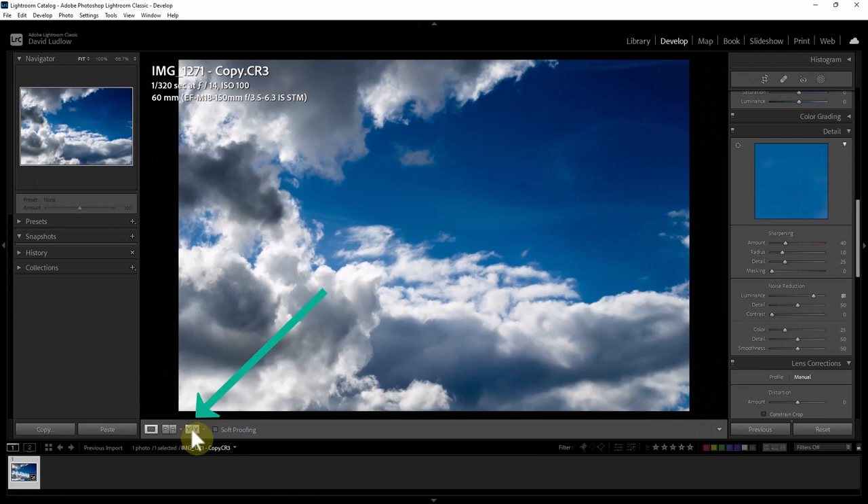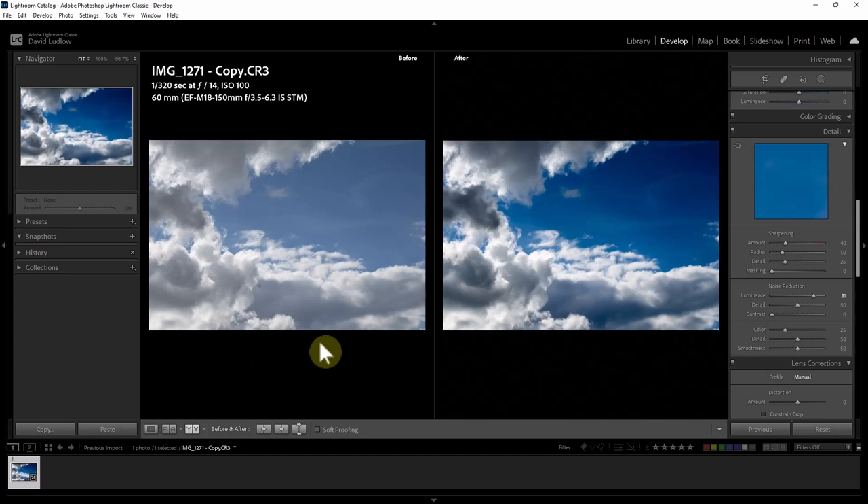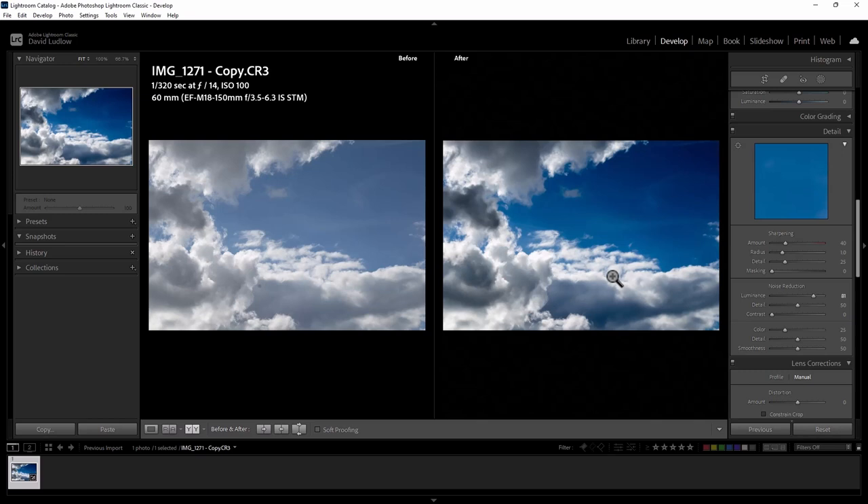Now to compare the difference, click the double Y at the bottom. You can see on the left it's very flat, not much color, and that dust spot is visible. On the right we've removed the spot and we've got much more of a 3D looking photograph — we can see the difference between the clouds and the distance between them. I don't really want to do much more to it; I think that's enough. Let's go and have a look at another one.